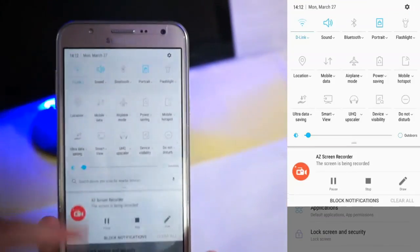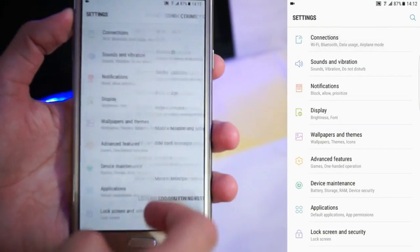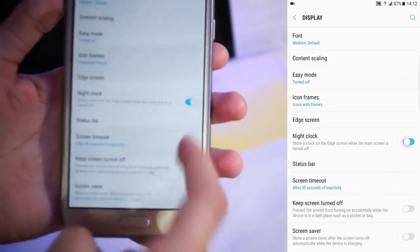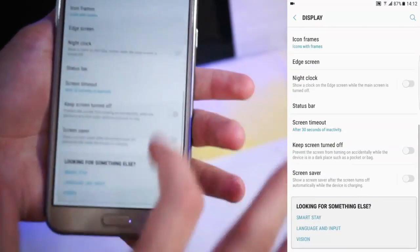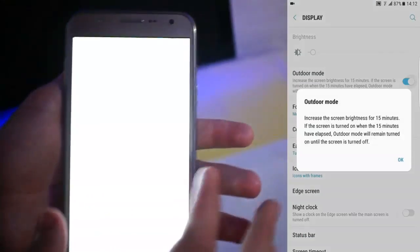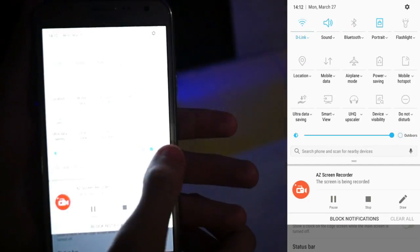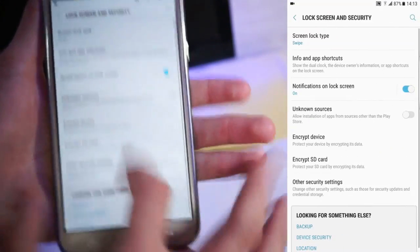These are the quick settings tabs — a nice light blue color. Here you get connections with all connection settings, and sound and vibration. Focusing on new things: in display you get a night clock — the developer says this ROM is bugless so it should be working. The status bar doesn't have a speed meter, which is a bit disappointing. Outdoor mode is absolutely working — brightness maxes out properly. Lock screen and security settings are all the same.